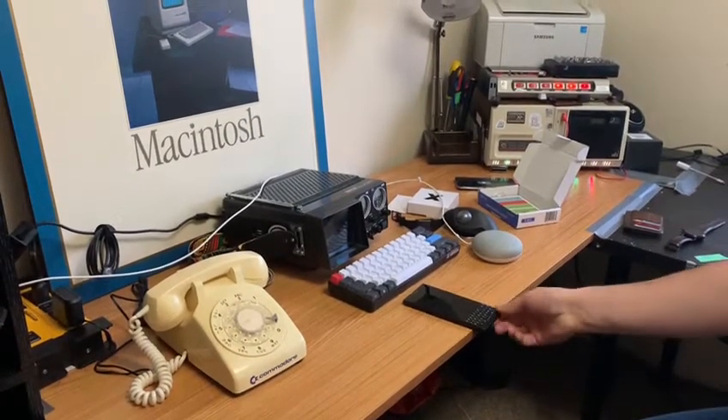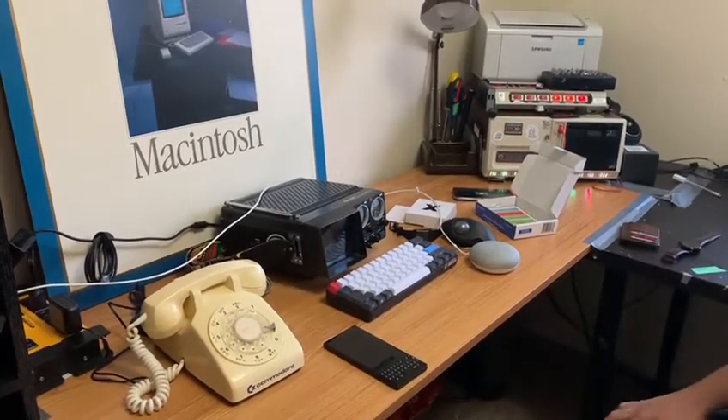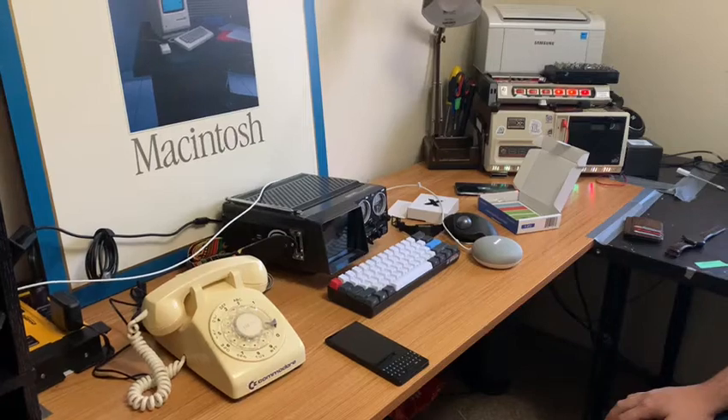Right now, this is what I have. Because my wife is filming, I have to call from the Google Home. Hey Google, call my phone.